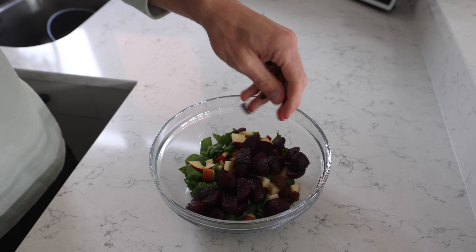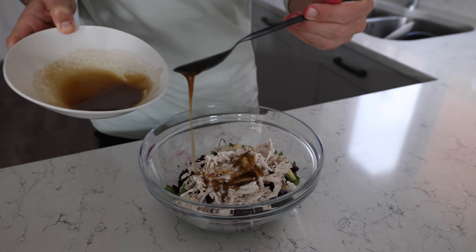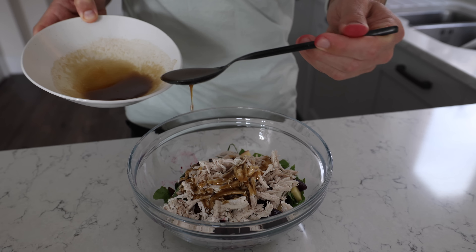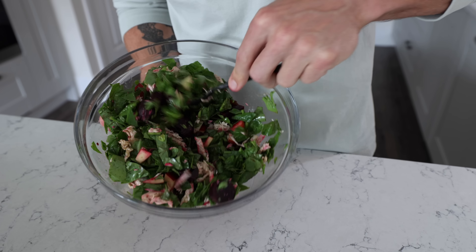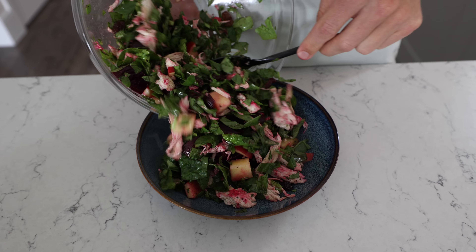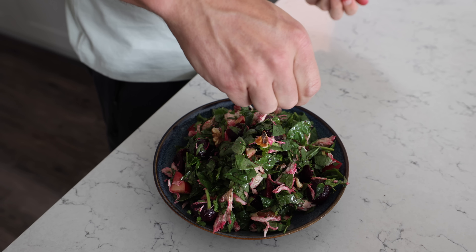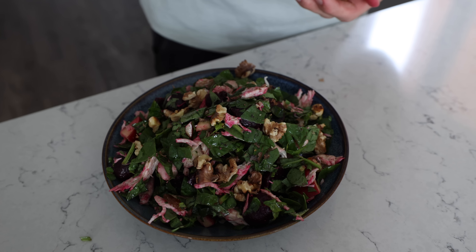Add a few sultanas, chicken goes in, some dressing. Always start with less dressing and then add more if you need it because you can't remove it. Give that a mix — obviously still saving up for a bigger bowl — then finish with some of those walnuts and I think we're done. I love this one. Great contrast of flavours, textures, just everything. Ideal. Let's move on.